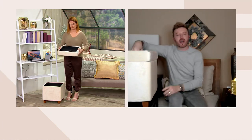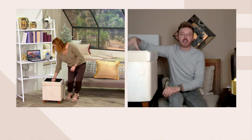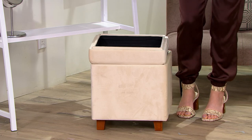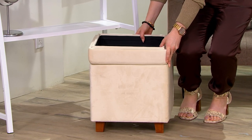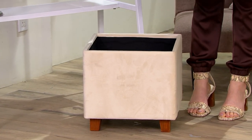You can take the top, turn it over, and now you've got a tray — a hard-surface tray. Maybe you want to bring coffee service or a glass of wine to your visitors. It does that as well. Flip it back over and you've got an ottoman — a place to sit, a place to put your feet.